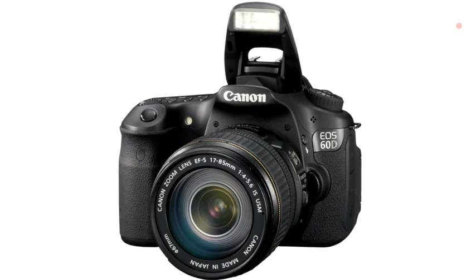The EOS 60D has a built-in flash, and it's more than just a pop-up flash — it acts as a speedlight master and can control up to two groups of speedlight flashes.